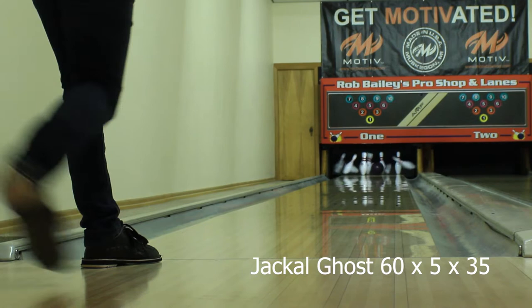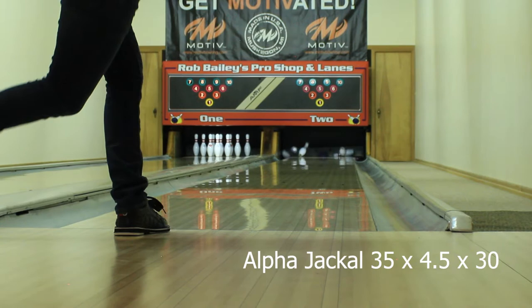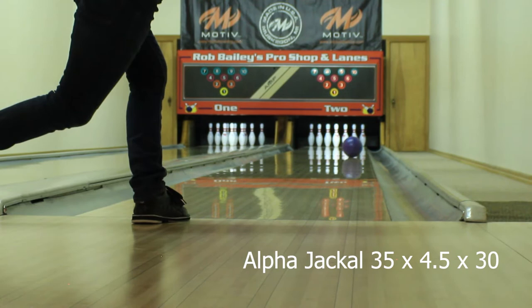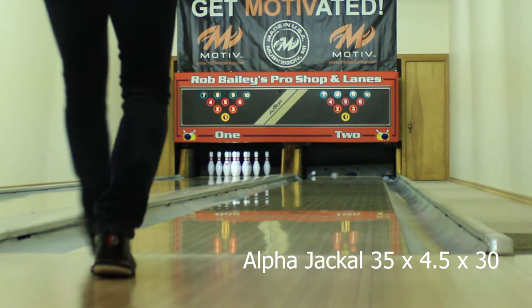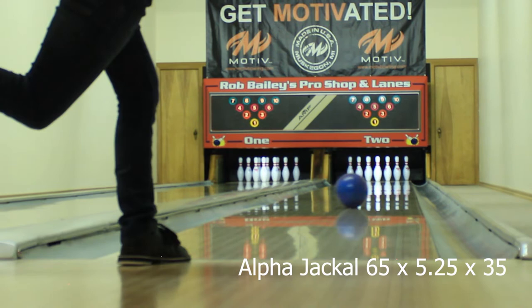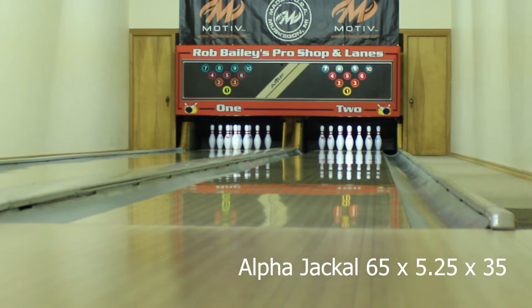Now we're moving over to lane two, which has a freshly oiled heavy oil modified house shot with no traffic on it so far. This is the type of condition where I'm more likely to throw the earlier, more controllable drilled Alpha Jackal. On this condition the smoother Alpha has an easier time getting down the lane and retains more energy for the pins — we do see it continue a lot better on the fresh than on the burn. Even on the fresh I did move three and two left with the longer and stronger drilled Alpha, and really the nature of how strong the cover is took over — it still picked up early enough to roll in the right spot, but the layout allowed it to continue much harder down lane than the smoother, more predictable Alpha.